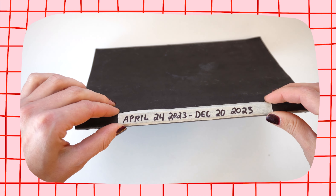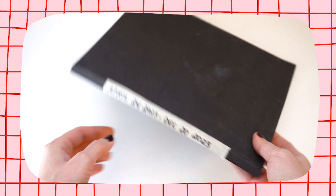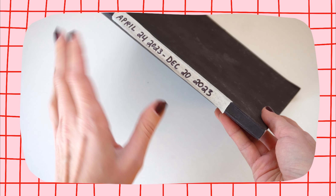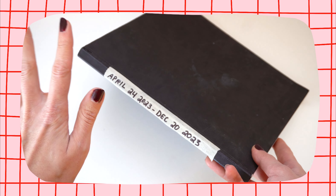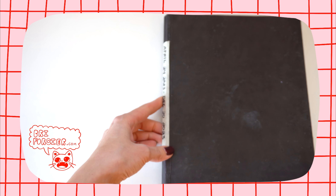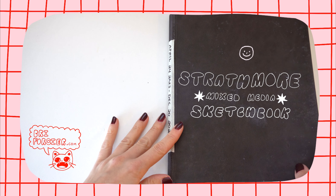I like to put the date on the outside of my sketchbook when I'm done with it, so that on my shelf I can kind of see what sketchbook is which just by looking at it immediately. Sometimes I like to pull old stuff from my sketchbooks to rework and make into finished pieces, so it's nice being able to easily come back to them.